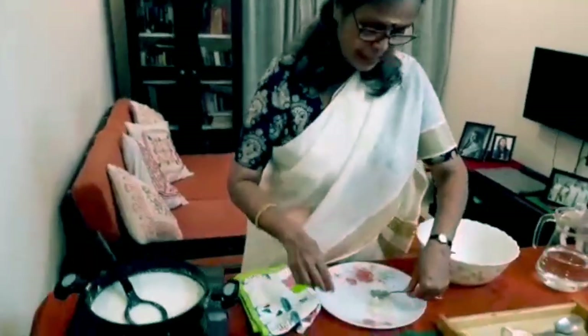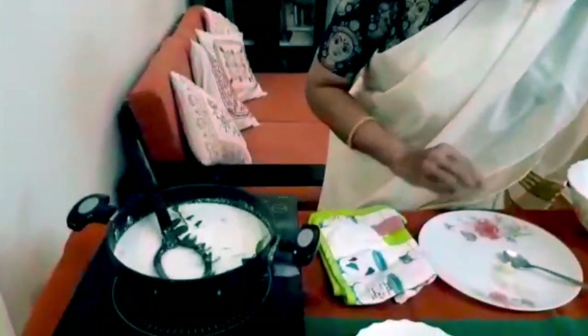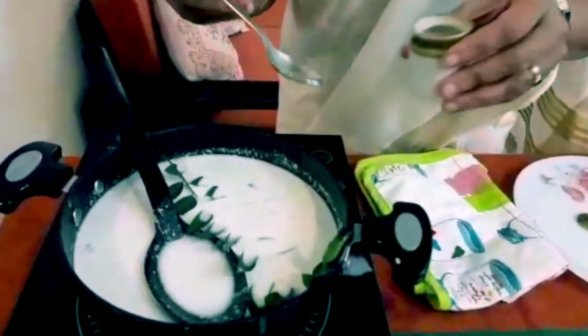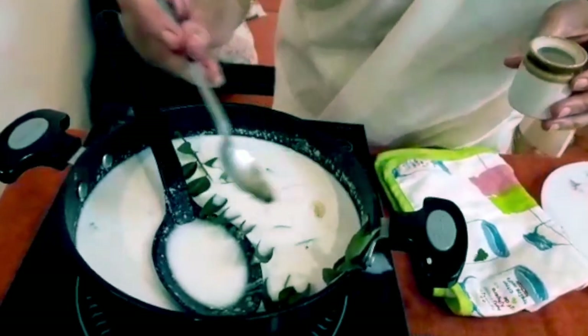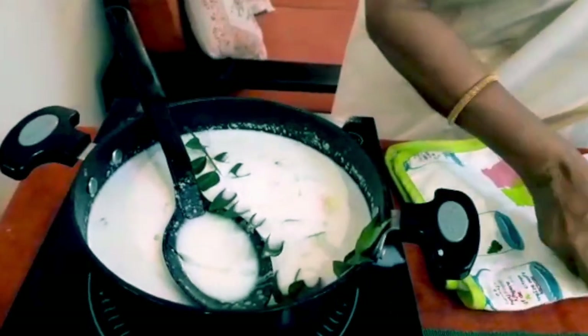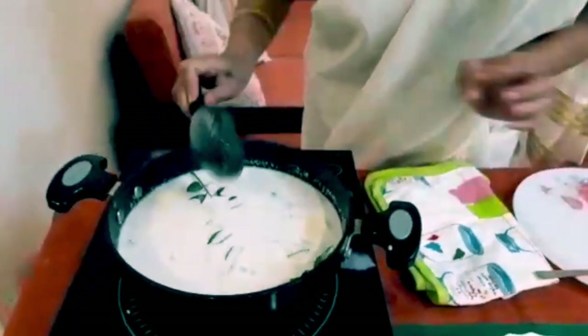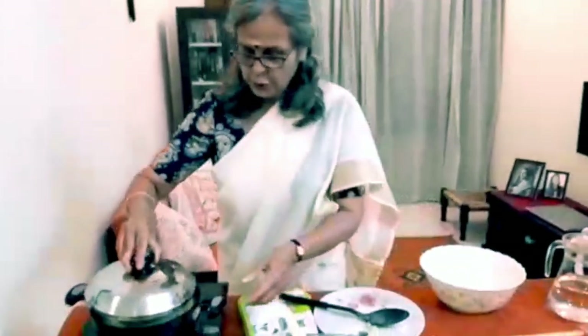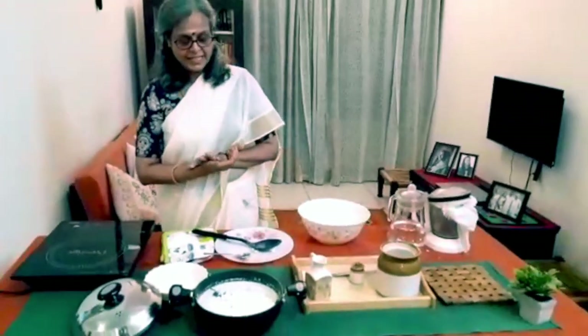Last of all, you add a sprig of curry leaves and a teaspoon of coconut oil — that's what gives it a very distinct flavor. Your stew is done. This is potato stew made with thick coconut milk. I haven't added any thickening agents like cornflour or maida, so it's pure coconut milk.